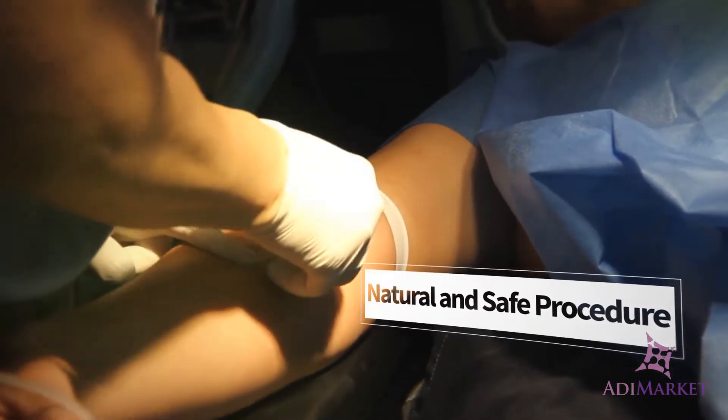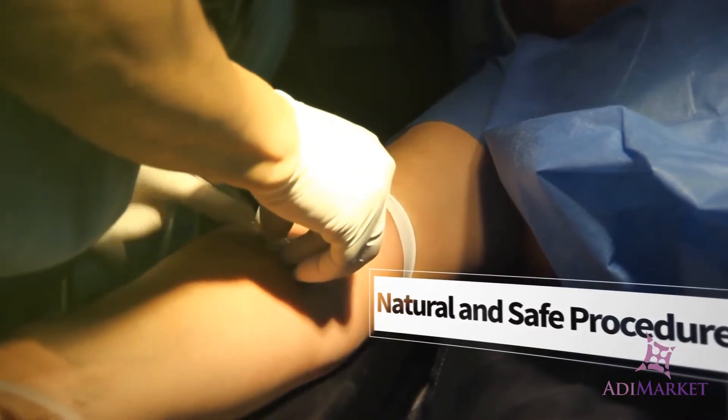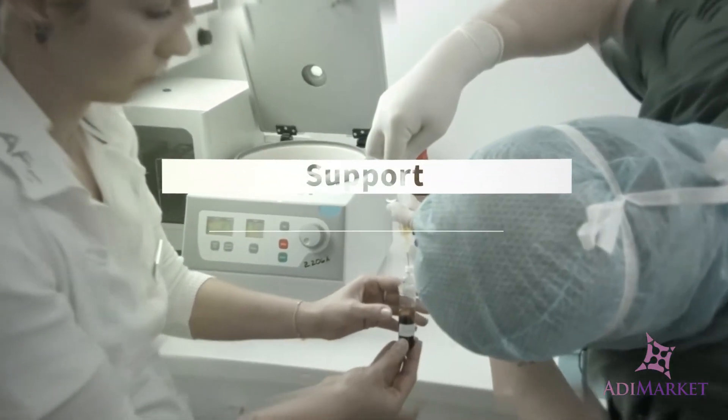You won't have to worry about side effects, as this treatment is using the patient's own blood. Therefore, it is extremely safe.